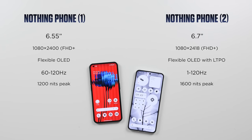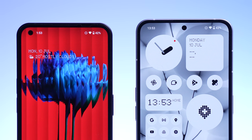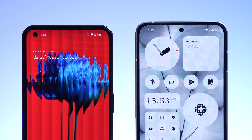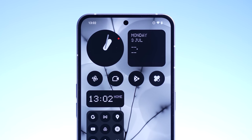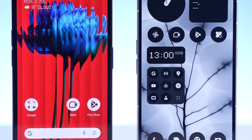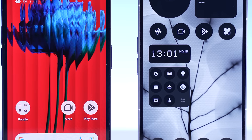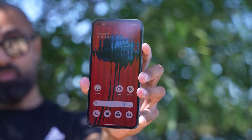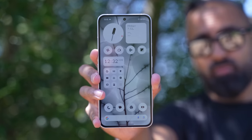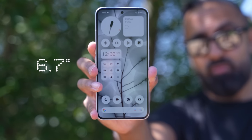Let's move on to the displays. We do have some updates. Firstly, we have a center punch-out rather than the side one — this is something I personally prefer. The side punch-out is fine, but generally you have items on either side of the display, so the middle part is what's empty, so I prefer the center punch-out on the Nothing Phone 2. The bezels are also slightly smaller. The Nothing Phone 1 actually had one of the best displays in its price range — I love the fact that it has uniform bezels, something we don't see on many more expensive devices. The Nothing Phone 2 continues this design and has a slightly larger 6.7-inch OLED display.